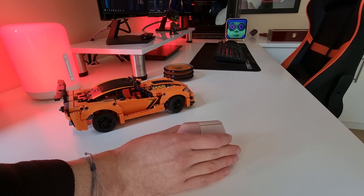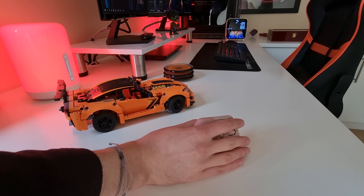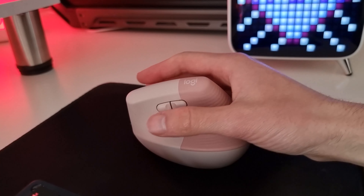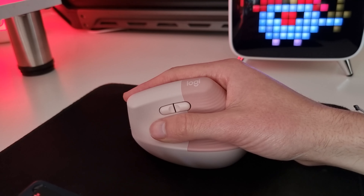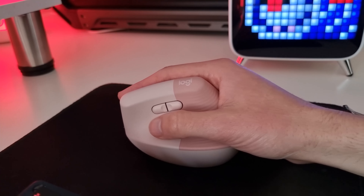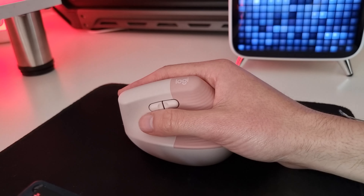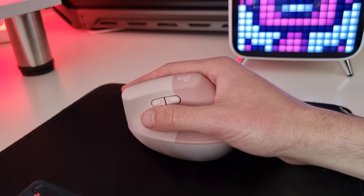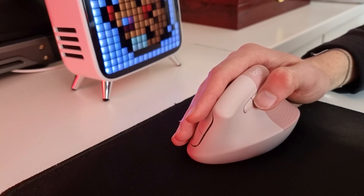The Logitech Lift offers a unique experience when it comes to how your hand rests on the mouse. Instead of the hand sitting flat on the mouse, the hand is kept at a 57 degree angle with the aim of reducing pressure on the wrist, as well as keeping the arm and upper body in a more natural posture. Logitech refers to this position as the natural handshake position. The softly textured grip with easy to reach buttons lets you get work done without needing to move your hand to press a button.